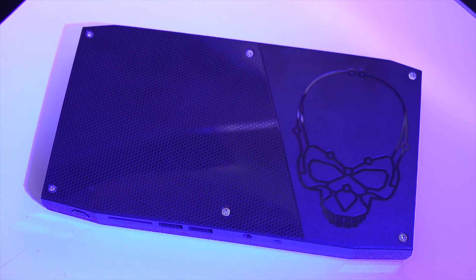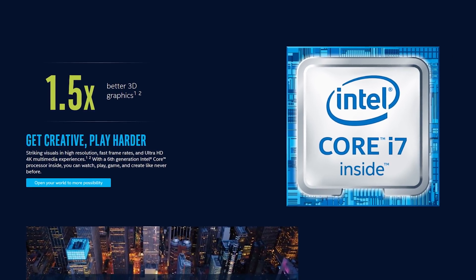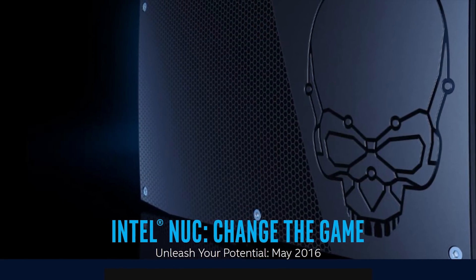Intel's Skullcanyon NUC features a sixth generation Core i7 processor and Thunderbolt 3. You can learn more at the link in the video description.